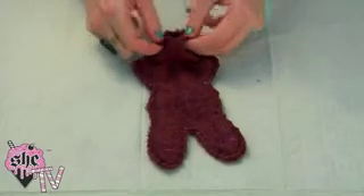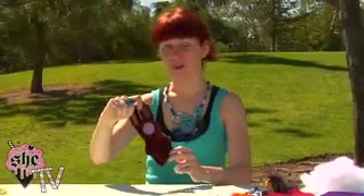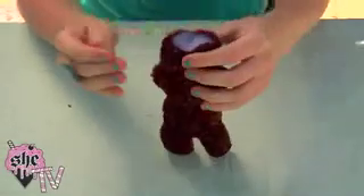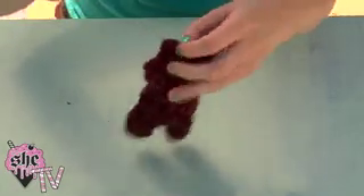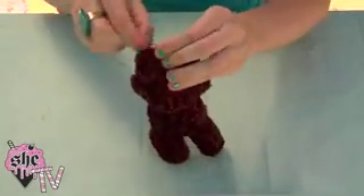Using the open spot you left between his feet, we're going to turn him right side out. Once you have your bunny turned all the way right side out, you're going to stuff him. You can have him be kind of floppy or you can have him be really stuffed tight and fat. Once you have him all stuffed, you're going to close up that gap you left between his feet — just do a really simple stitch, something quick to close him up.